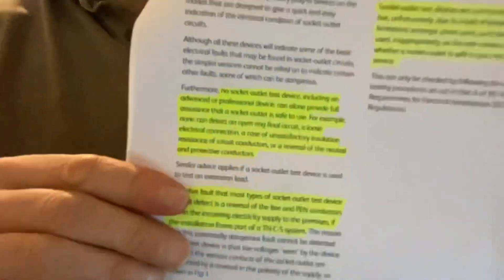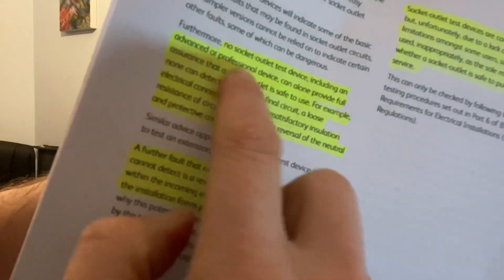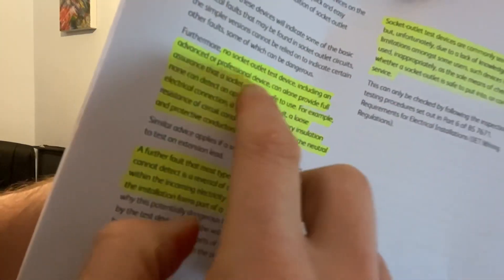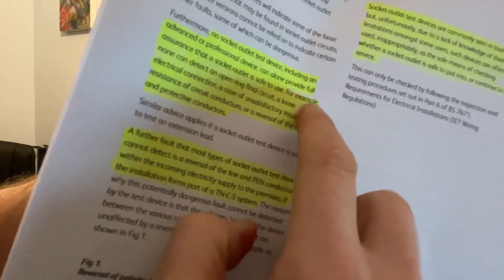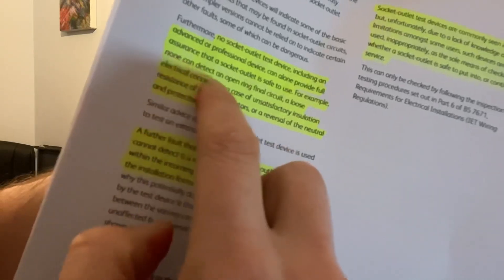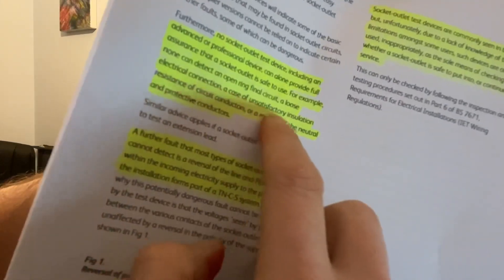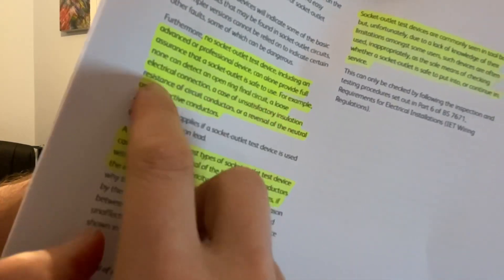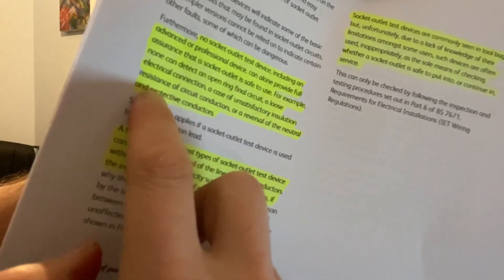It says: 'No socket outlet test device, including an advanced or professional device, can alone provide full assurance that a socket outlet is safe to use. For example, none can detect an open ring final circuit, a loose connection, unsatisfactory insulation resistance of circuit conductors, or a reversal of the neutral and protective conductors.'